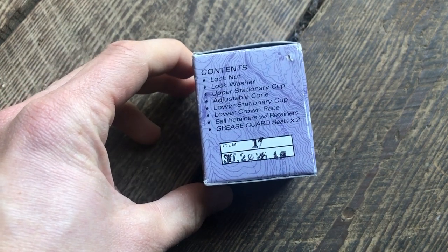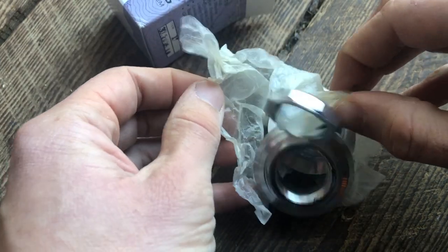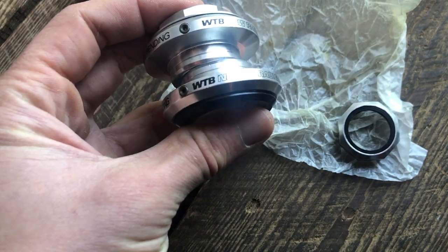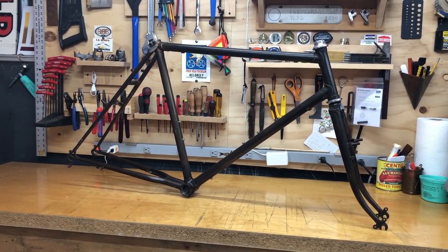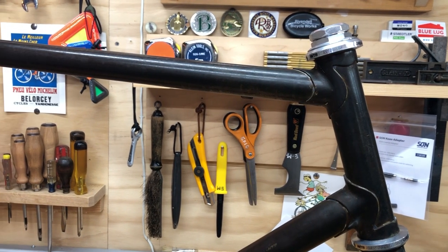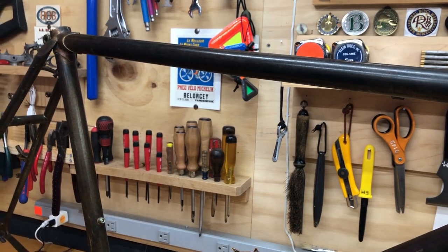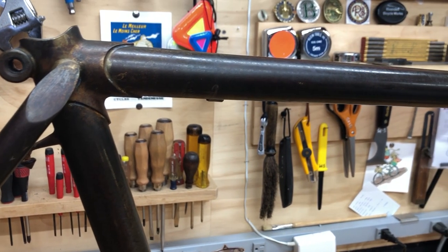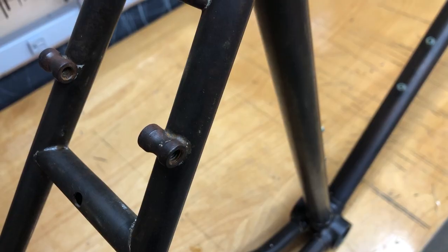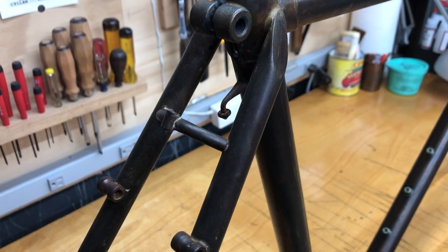This is a WTB New Paradigm Grease Guard headset that I bought directly from Charlie Cunningham. It's a pretty short stack and it should work with the frame. I had this installed at my local bike shop. Here's the frame with the headset installed — it looks really dark, almost black, though it's not quite as dark in real life as you'll see towards the end of the video. You can see a bit of variation in the surface of the metal. There's also a pump peg that I had Rob add on the seat tube.